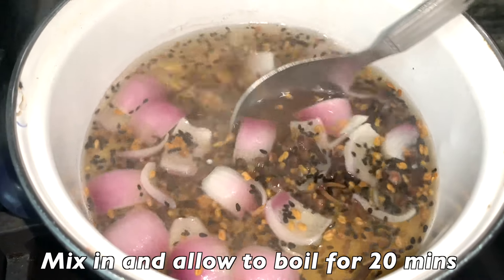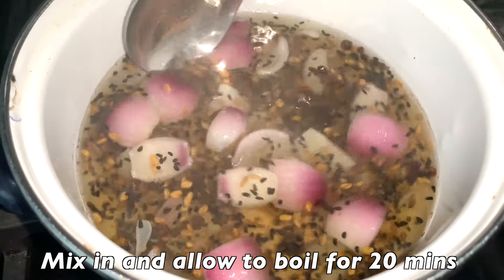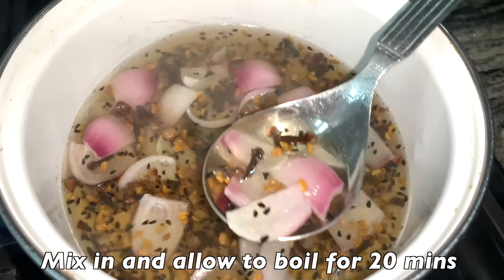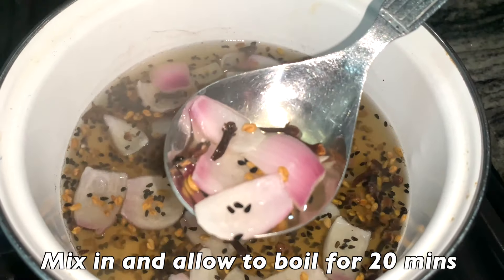Once you've added all of your ingredients, mix everything in and allow to boil for 15 to 20 minutes until your onions appear to look translucent.